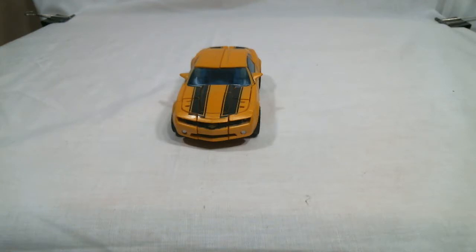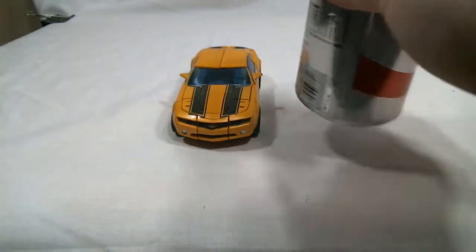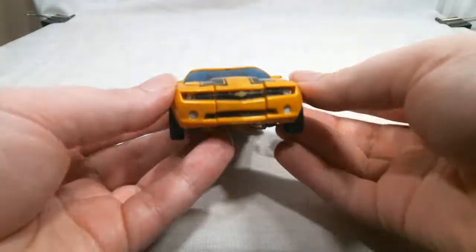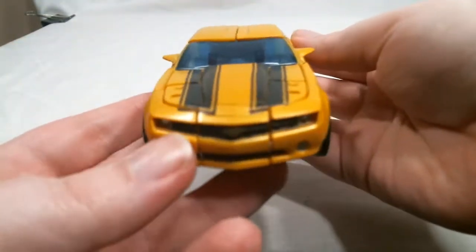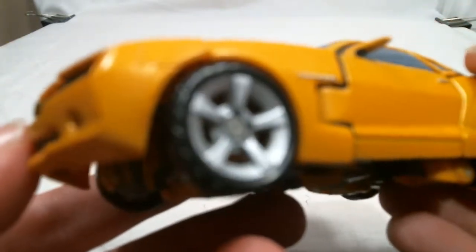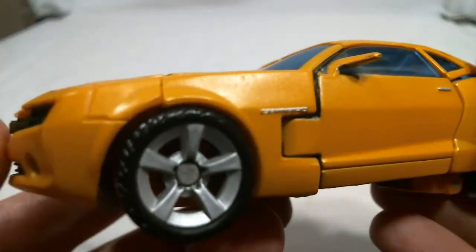Here he is in his 07 Camaro vehicle mode, compared to a soda can — essentially what you'd expect out of a Deluxe Class. His colors are the Bumblebee colors: yellow with black racing stripes, although the yellow does have a bit of a sheen to it compared to just a flat yellow color.